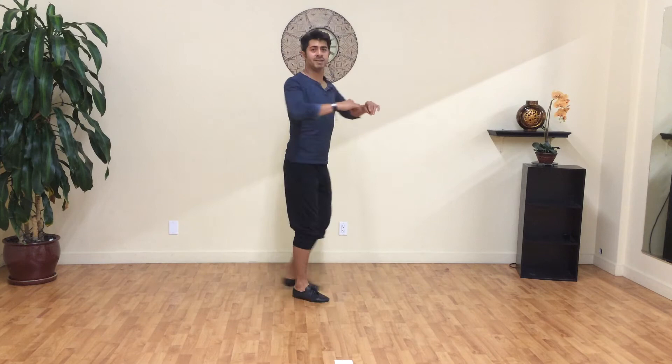Now going to the right, doing the same thing — go here, baby steps, then I snap, then I snap.